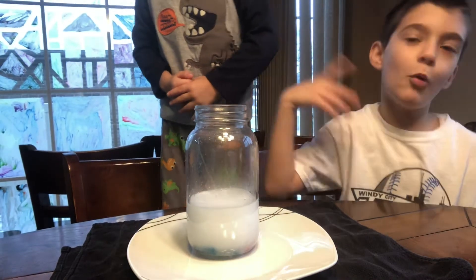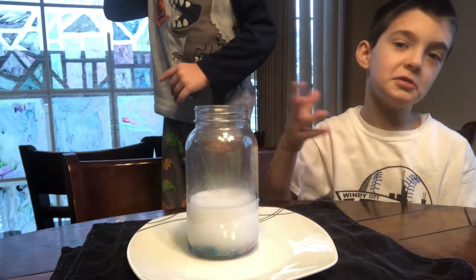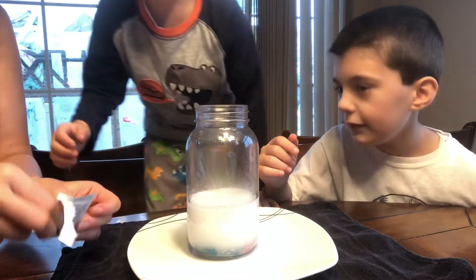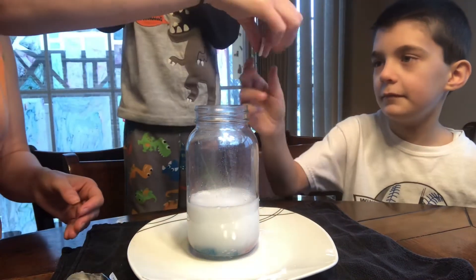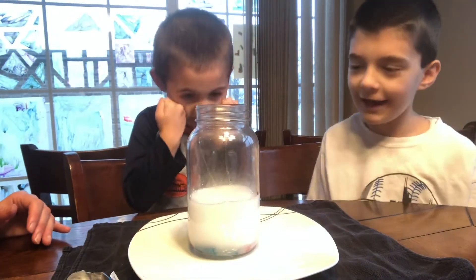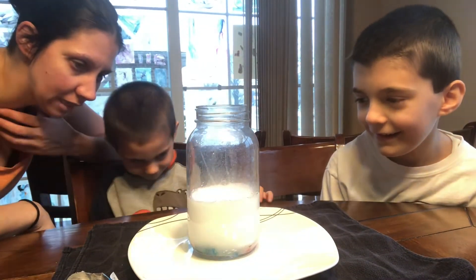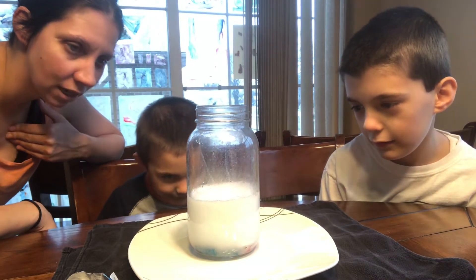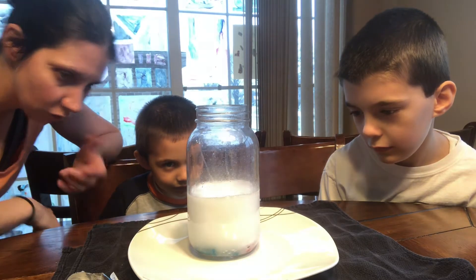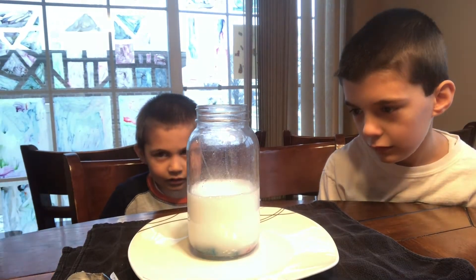Maybe if we do more and more Alka-Seltzer it might get a little more. Okay we're gonna do two more, so we're gonna put four more in there. Let's see what happens. One, two, three, go. I wonder if it's not really doing anything because the Sour Patch Kids are heavier and they have salt and they're sour on them. I'm so surprised.